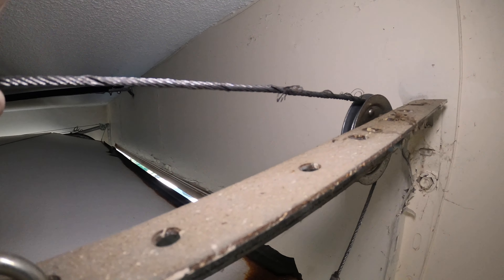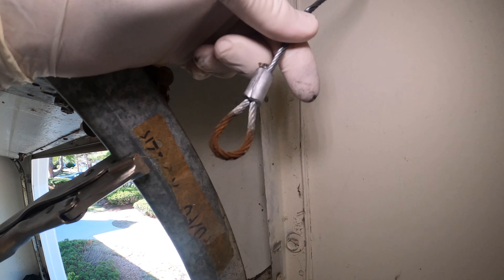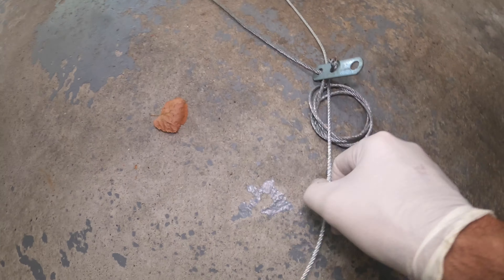You can see here the cable's all frayed, so we want to replace these cables — and you want to do both sides. Disconnect it from the hook, disconnect it from the garage door. Take it all down. It just runs around two pulleys.